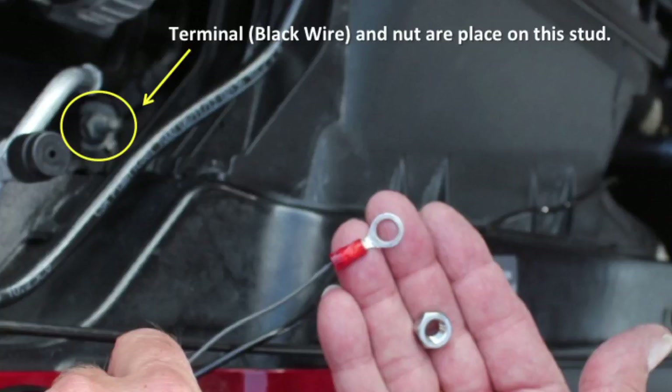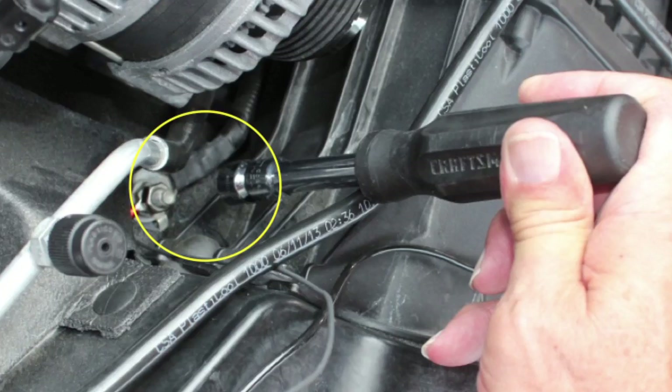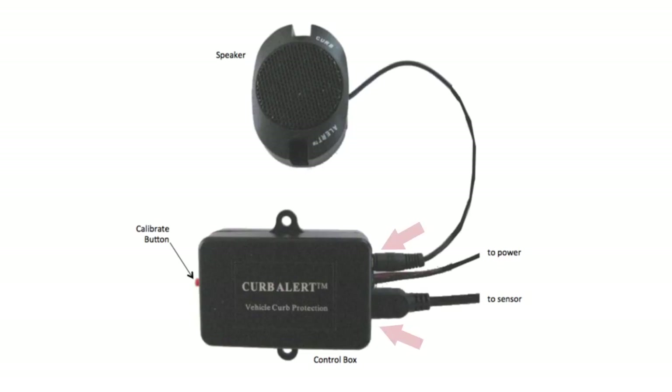Repeat this with the black wire on the ground stud using the other provided 8 millimeter threaded nut. The ground stud is located towards the front of the vehicle below the alternator. Once you have connected the red and black wires to the appropriate studs, connect the speaker and sensor wires to the control box. Check the side of the speaker to confirm the switch is in high mode. You are now ready to do the initial system test.